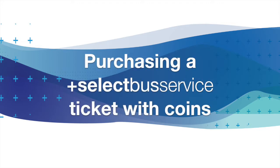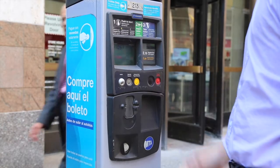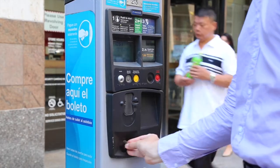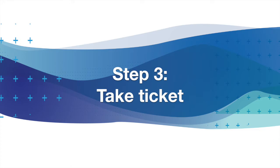Boarding an SBS bus is simple. Push the black button to start if you pay regular fare, or push the yellow button if you pay reduced fare. Insert coins into the machine. Once you've paid, take your ticket.